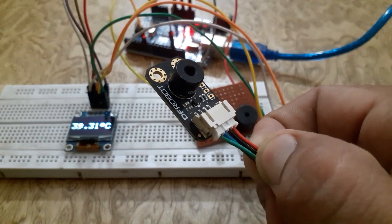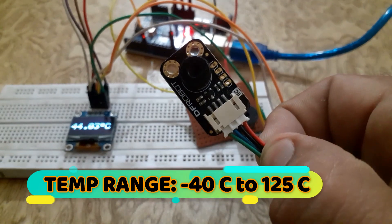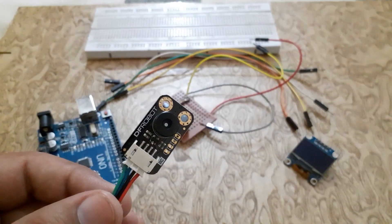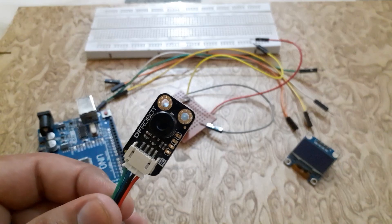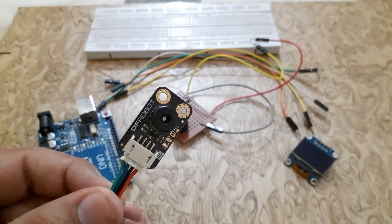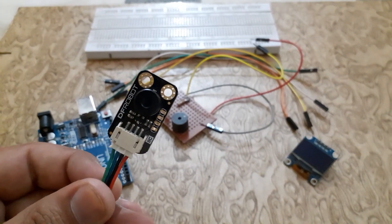The MLX90614 is a contactless infrared digital temperature sensor that can measure the temperature of a particular object ranging from minus 40 degrees C to 125 degrees C. The sensor uses IR rays to measure the temperature of an object without any physical contact and communicates to the microcontroller using the I2C protocol.